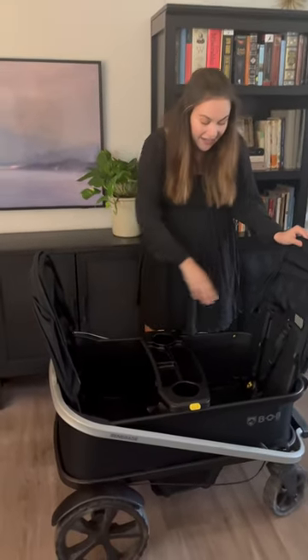Here are three things I love about the Bob Renegade Wagon. This wagon can fit multiple children and is unique as it can fit three — two in the back and one in the front.